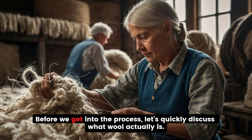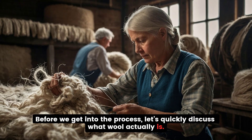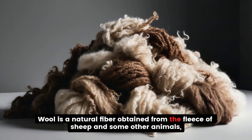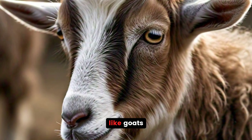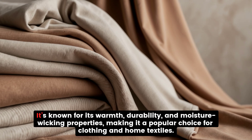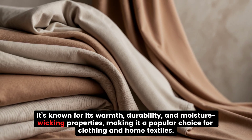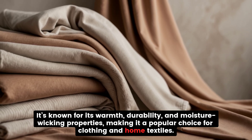What is wool? Before we get into the process, let's quickly discuss what wool actually is. Wool is a natural fiber obtained from the fleece of sheep and some other animals, like goats, alpacas, and llamas. It's known for its warmth, durability, and moisture-wicking properties, making it a popular choice for clothing and home textiles.